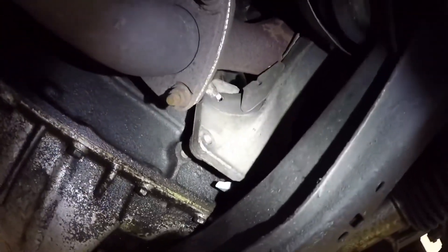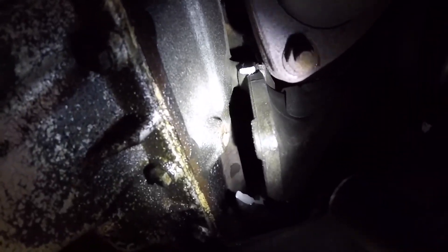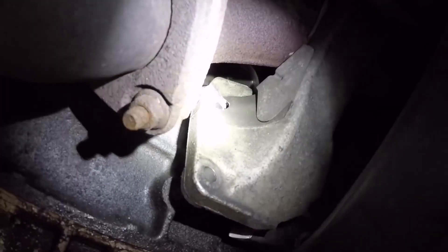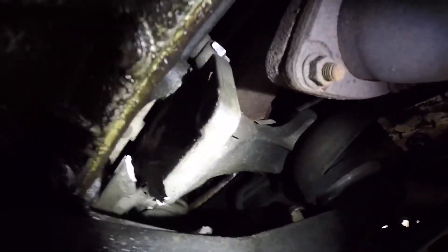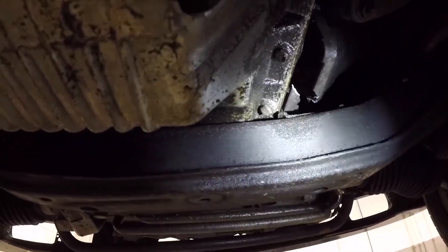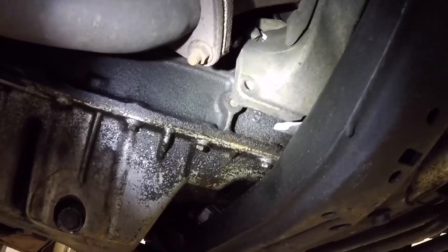While recording the bushing scene I noticed something extremely dangerous — the engine mount. It completely broke off: the bolt right here is broken off, the bolt over there is broken off, the engine mount completely shattered. It's completely gone — that's dangerous. The engine is completely sitting on the assembly and I need to change that as soon as possible.